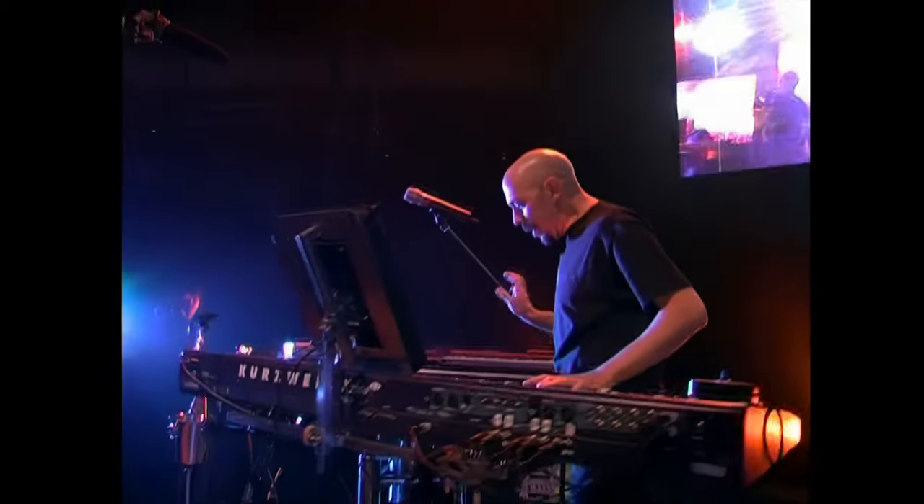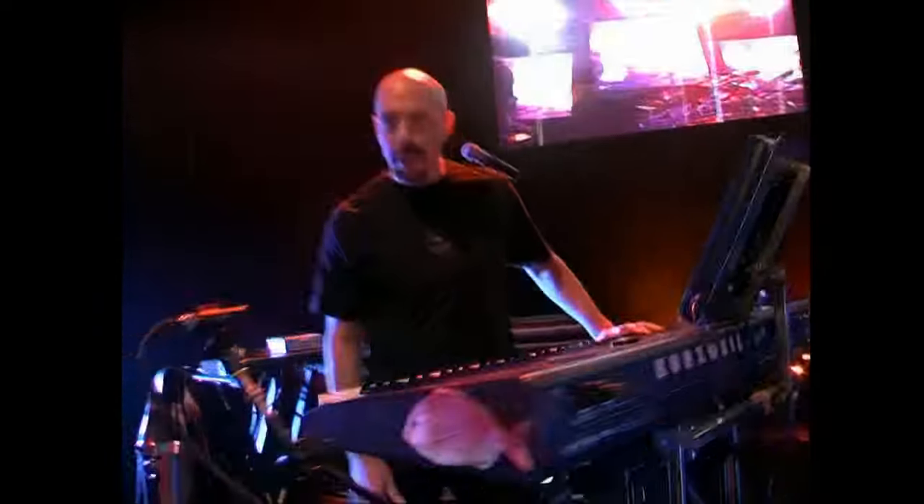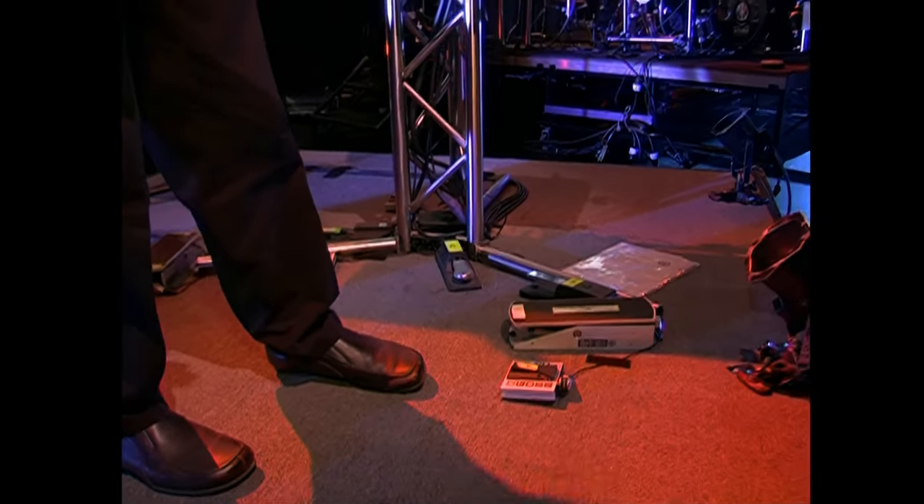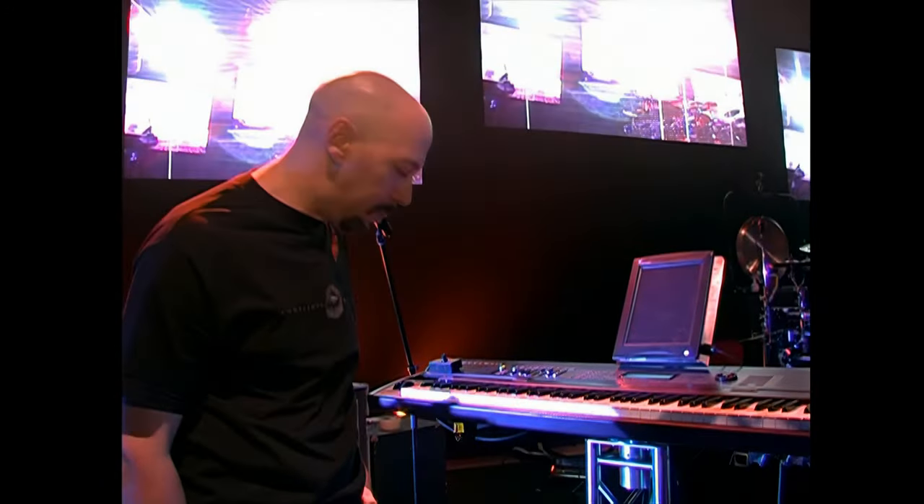The next thing to notice is all the pedals on the floor. There are a lot of pedals, and I've got to be extremely careful when I walk, because things can get very complicated, especially when I'm doing these fancy spins. So I've practiced my dancing quite a bit.